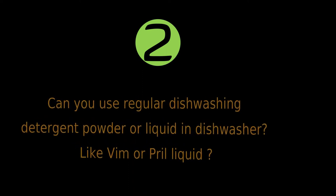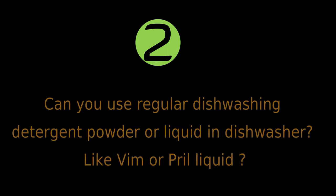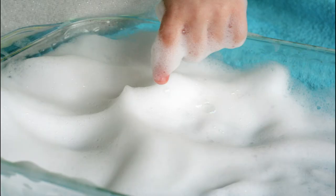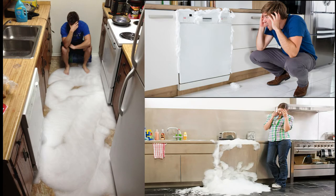Can you use regular dishwashing detergent powder or liquid in a dishwasher — for example, Vim or Prill liquid? The answer is a big no. You cannot and you should not use regular dishwashing detergent or liquid. The regular powder or liquid creates a lot of foam. Like washing machines, dishwashers are also not designed to handle so much foam, and it will damage your dishwasher over time. It is not recommended by the brands and it may void the warranty of your dishwasher in case of any damage.